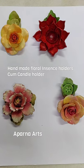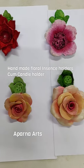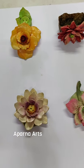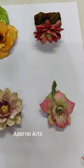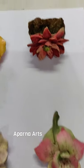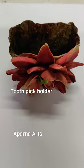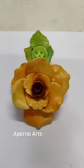Hello friends, welcome to my channel Aparna Arts. You are seeing handmade m-seal flowers, agarbatti stands — these are available for sale and you can place an order too. This is a toothpick holder. My contact details are in this video and below in the description.